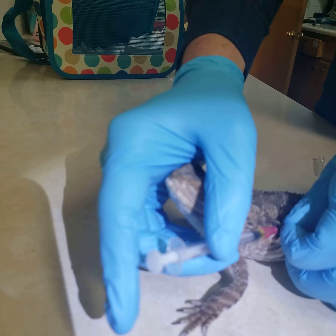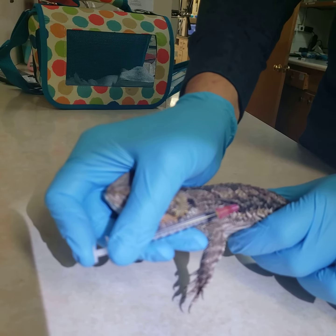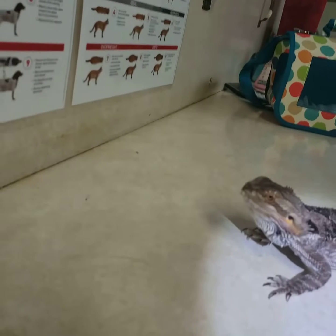They're never a fan of this. Sorry sweetie. So once we're in, we inject and pull it out. That's it.